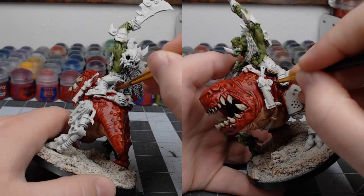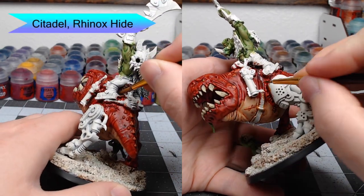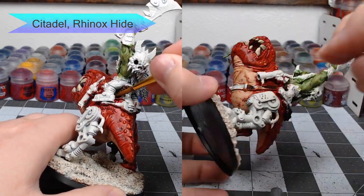With the Orc skin all done, we're going to now take Rhinox Hide and paint the saddle and any leather straps that are on the model. There are quite a few, so make sure you take your time and identify where all those straps are located.